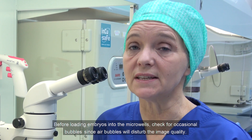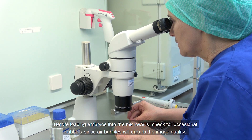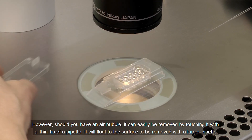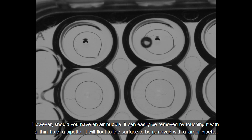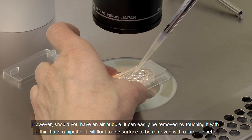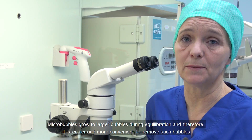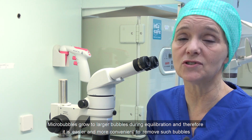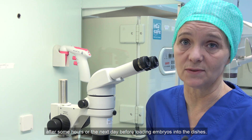Before loading embryos into the microwells, check for occasional bubbles, since air bubbles will disturb image quality. Should you have an air bubble, it can easily be removed by touching with a thin tip of a pipet and it will float to the surface to be removed with a larger pipet. Micro bubbles grow to larger bubbles during equilibration. Therefore, it is easier and more convenient to remove such bubbles after some hours or the next day before loading embryos into the dishes.